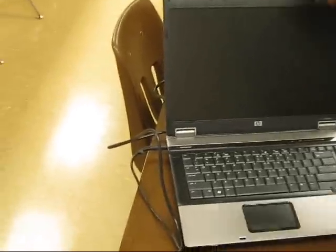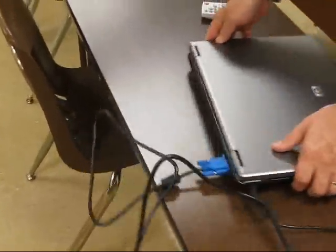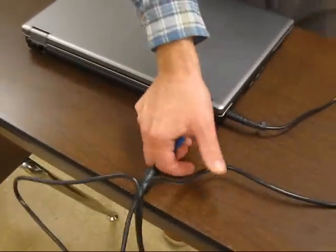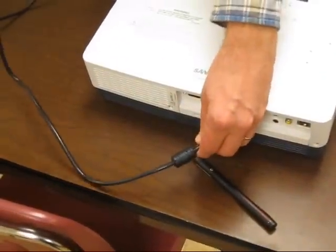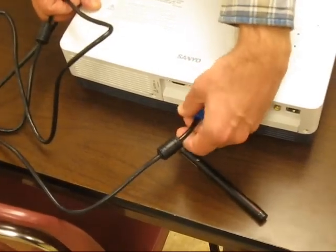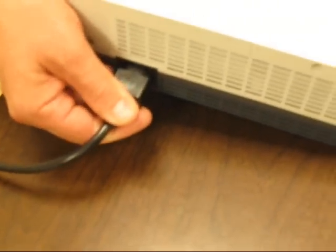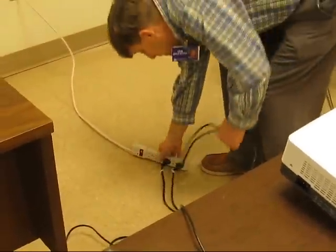Now that the computer has been shut down, we can close it. We can come to the back and unplug our monitor cord — that's what is also attached to the projector. But we are leaving the power cord in, remember. The fan is now off — it is finished. We are able to unplug the projector from power. We will unplug it from here and unplug it from there.